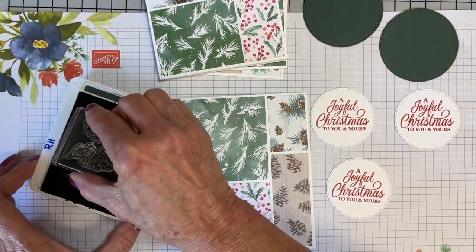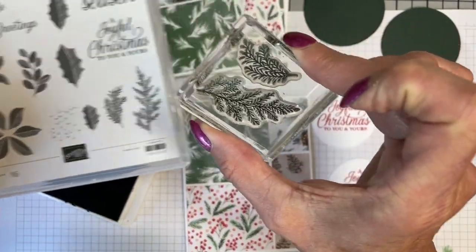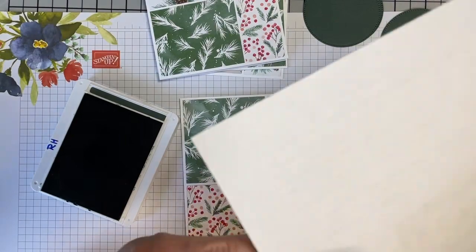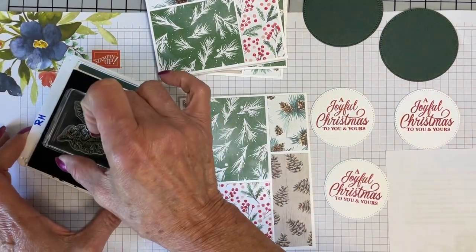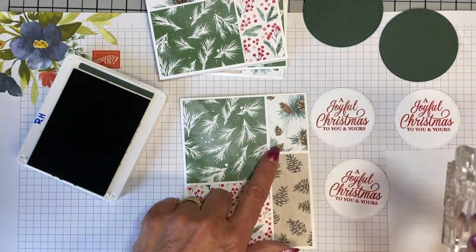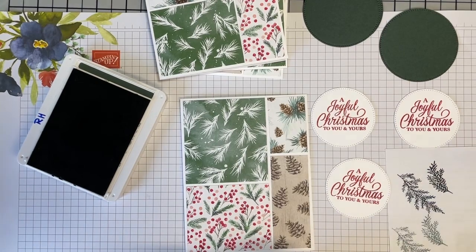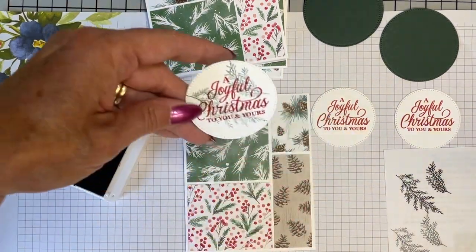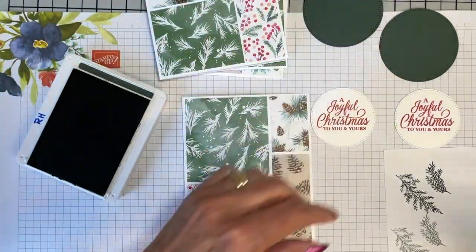I've got evening evergreen here, and I've got two of the fern stamps mounted together on a block. What I'm going to do — I want a piece of scrap paper. You may have already kind of noticed this: if you take evening evergreen and stamp it off a couple of times, guess what color you end up with? Soft succulent — which is one of the colors in this DSP pack. So I'm going to stamp it once, stamp it twice, and then take the third generation and just lay it over the whole circle, just like that. That way you can help fill in if you feel like a sentiment has got too much blank space around it, and it's totally easy to do.